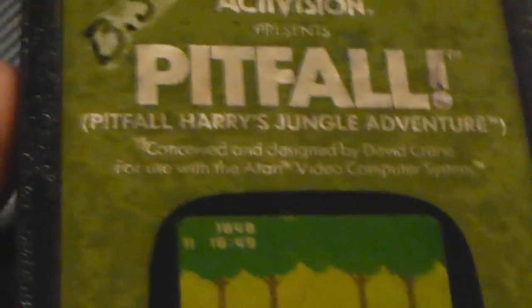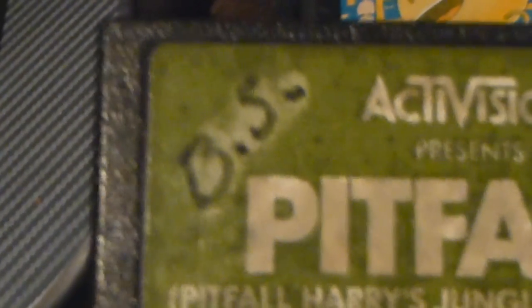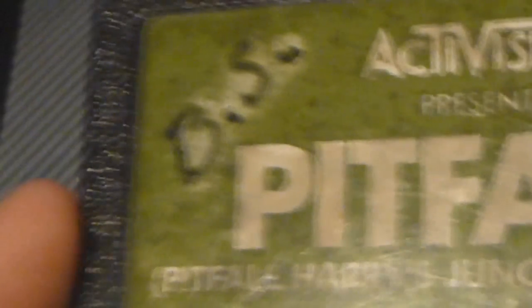If you get any Atari cartridges with markers on the actual label themselves, I don't really recommend trying to remove it because you probably can't do it — there's the proof right there. That's the dry eraser trick right there, and that didn't work out too well — they actually started removing the actual coloring around the label. Now if you have any markers on the plastic portion of it, I have successfully removed that before. That works on NES cartridges and it works on these as well. Unfortunately on these cartridges you're likely to see it on the label. That sucks — that is BS.